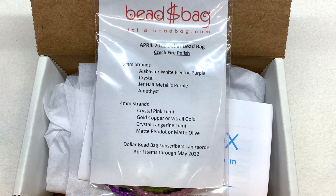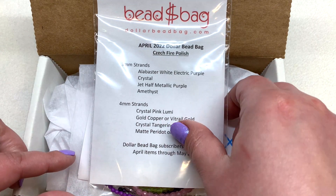We have our Dollar Bead Bag on top. This is an additional eight dollar a month add-on, and inside you get every month four three-millimeter fire polish bead strands and four four-millimeter fire polish bead strands. This is a great way to sample all different colors and finishes, and it's a fun surprise to see which ones come in the mail each month. Let's go ahead and look through the bag.